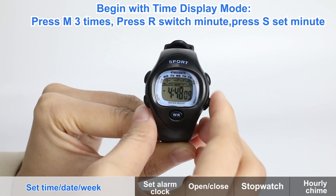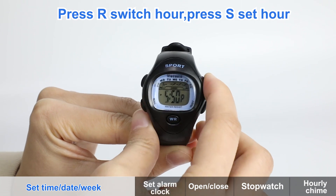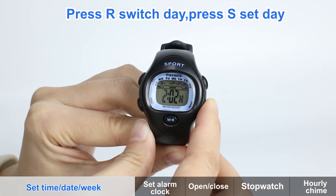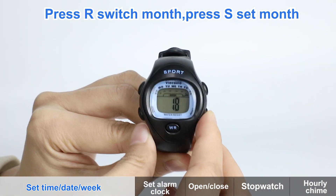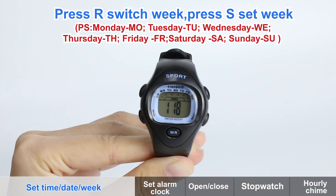Begin with time display mode. Press M key three times. Press R key to switch fields: minute, hour, day, month, week. Press S key to adjust the selected field. Similarly, press R key to switch to hour, day, month, or week, and press S key to adjust. Finally, press M key to reset.